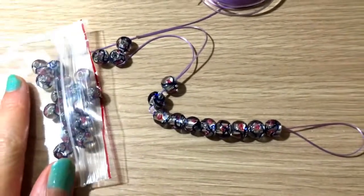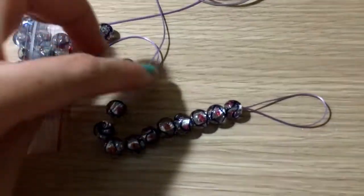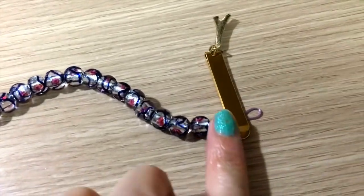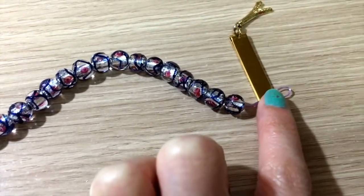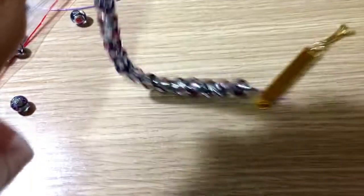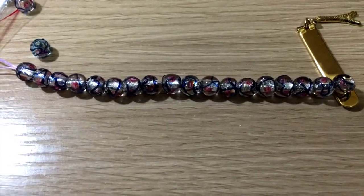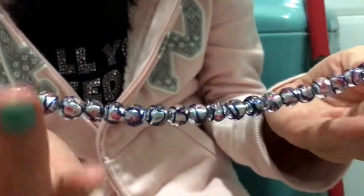This is actually a really beginner tutorial. As you can see I've already done half of them and I'm going to continue. I forgot to mention: at the end of the string, remember to put a fastener, a clip, or just anything that is bigger than the hole and bigger than a bead, so that when you hold up this end the bead is not going to drop down. Also, while you're nearing the end, always measure out on your wrist how many beads you need so that you don't overdo it or underdo it.